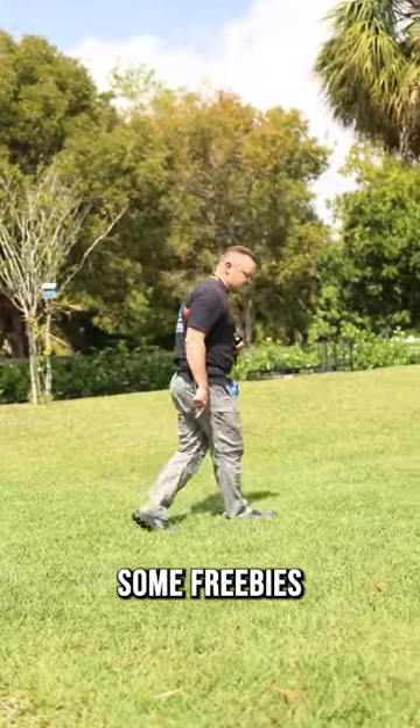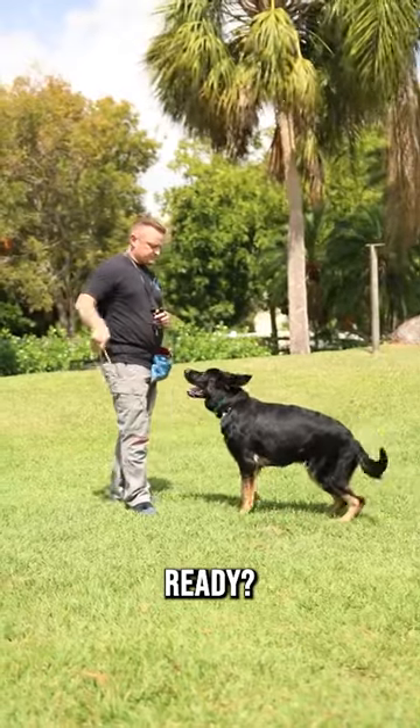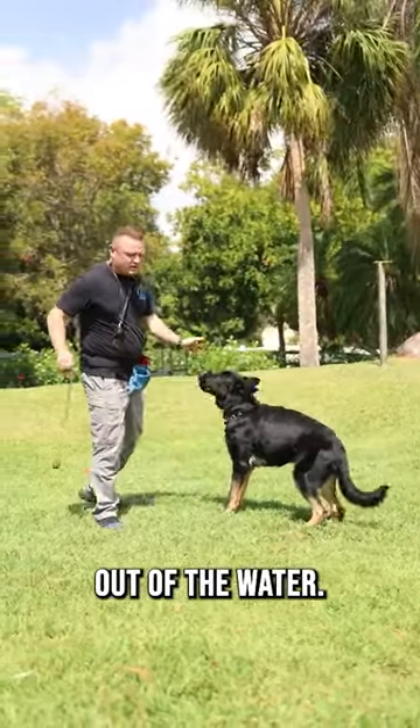Let me show you — he's looking for some freebies on the floor. Let me show you how I get my dolphin to jump out of the water. Ready? We're going to get those back feet up out of the water.